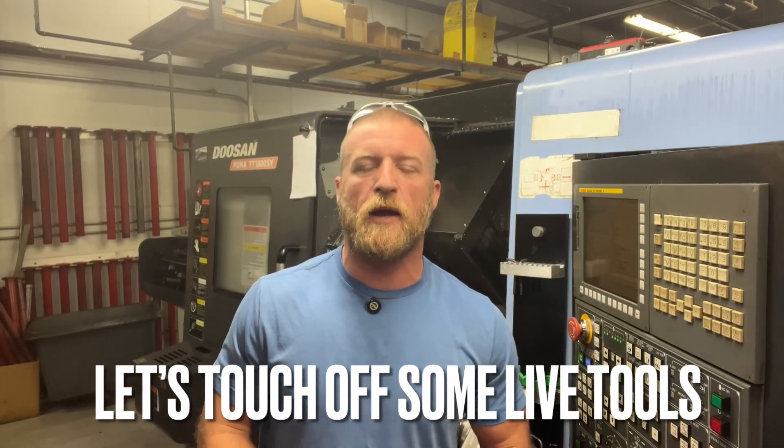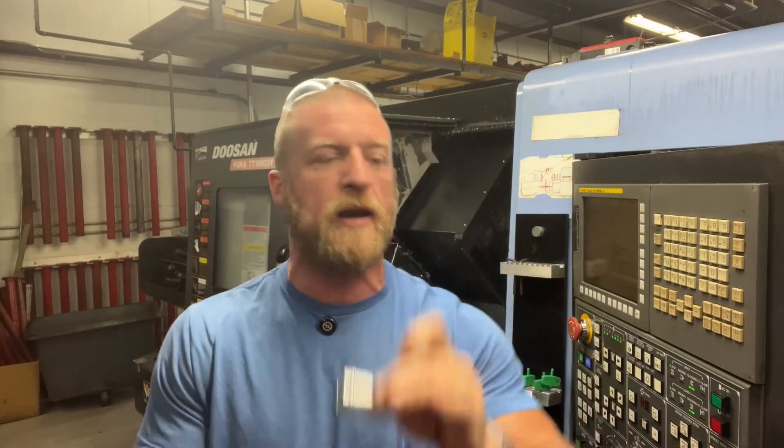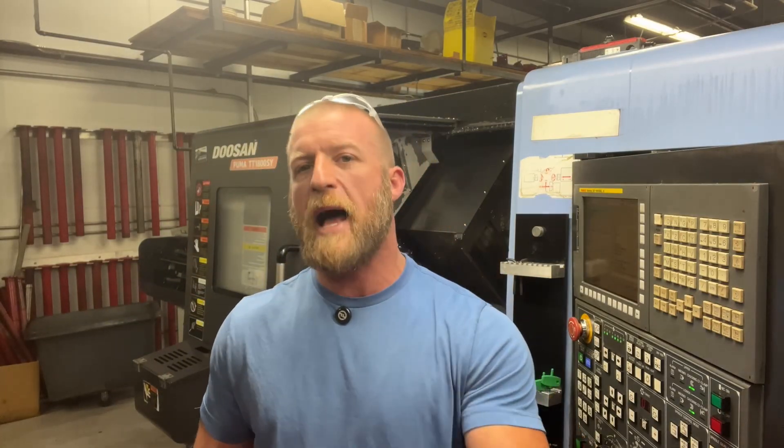Hey team, Luke with Crusader Machining here. Do you want to see how I touch off live tools or driven tools on a machine like this? If so, follow along. We're going to touch off some tools without using the tool setter. You're not going to hear that annoying squawking bird in this video - I stopped it so I could record. You're welcome. Let's dive in.